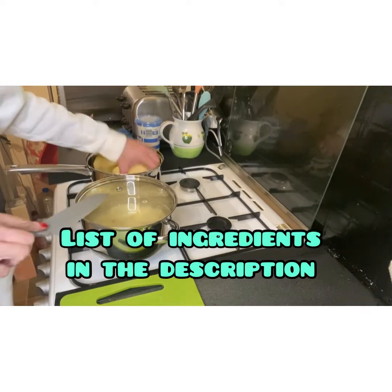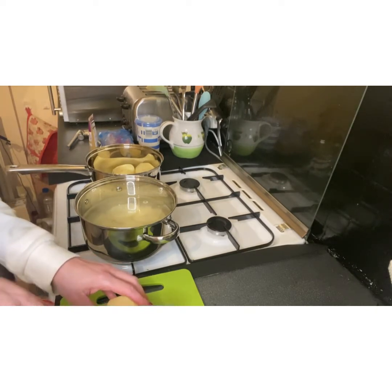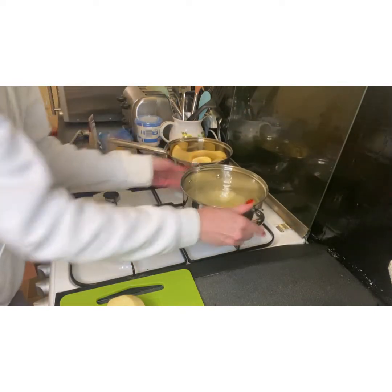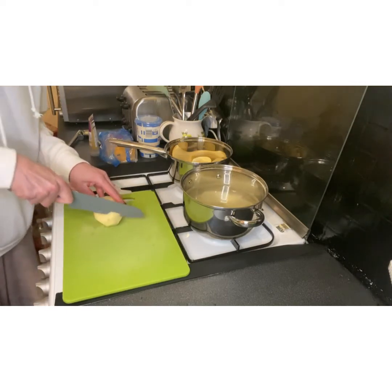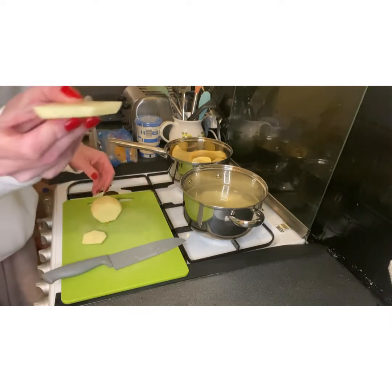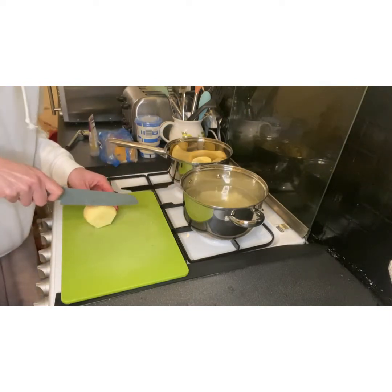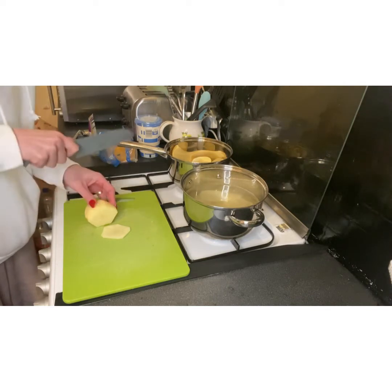I'm starting by thinly slicing some potatoes — maybe that depth — and then just popping them in the water. I'll chop these and then come back.